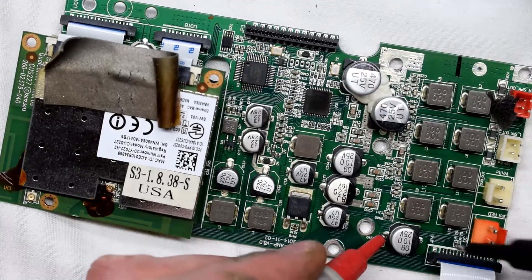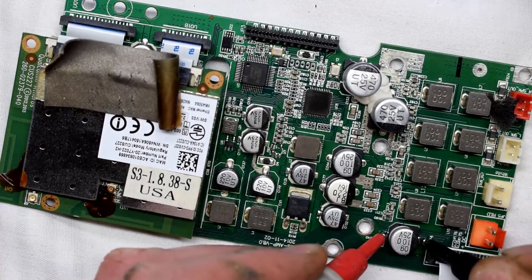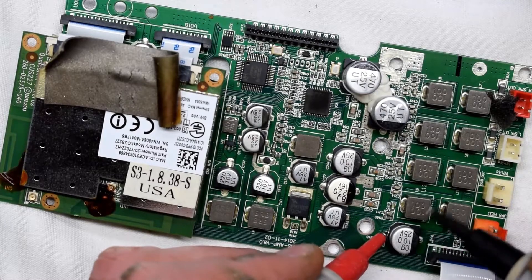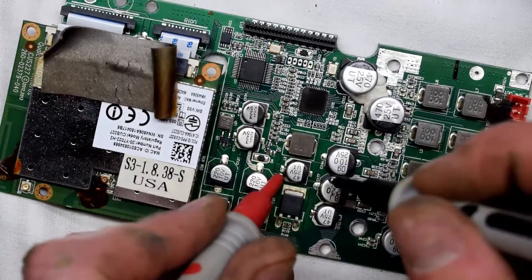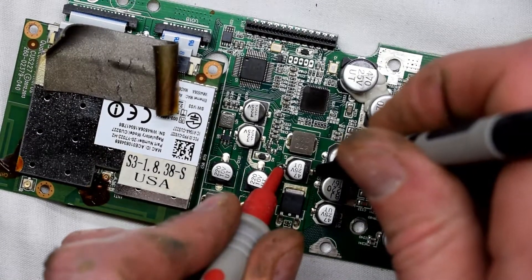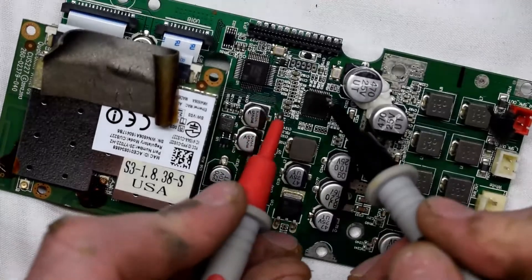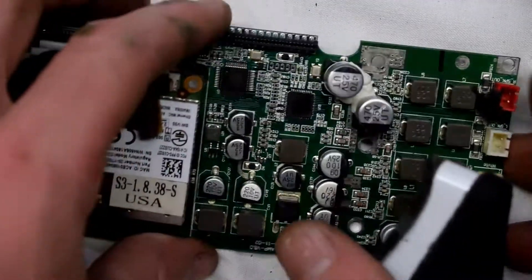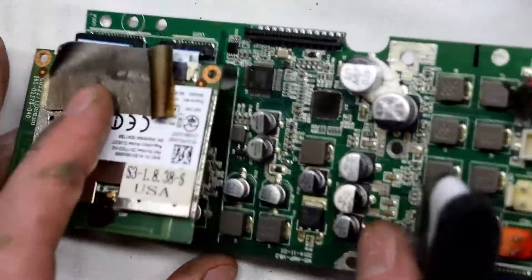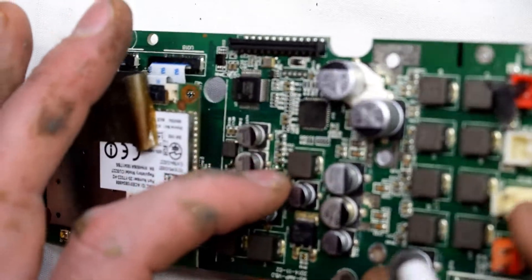I have it in continuity mode. What I did is inject voltage to the plus and minus side because there are a couple of capacitors here that have shorted. When I injected it, this chip right here heated up really hot. So the problem is this chip — and possibly the chip to the left as well. It could be two chips; I'm not 100% sure.